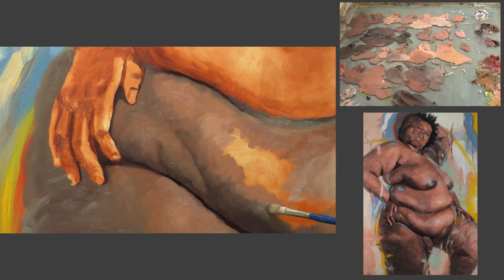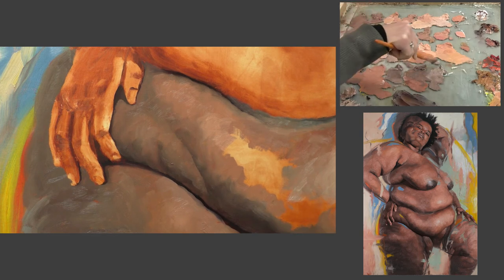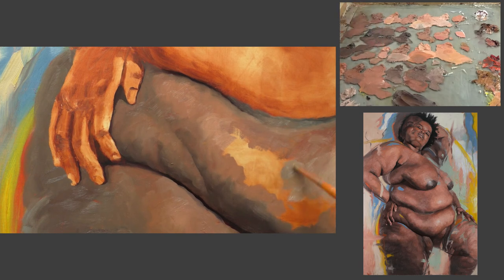I also try to think about the quantity of paint and generally keep the shadow areas or the areas that are receding a little bit thinner in terms of paint. I'm not adding any solvent or oil — I'm just using less paint in those shadows and areas that are falling away, and then in the more voluminous areas I tend to use more paint.